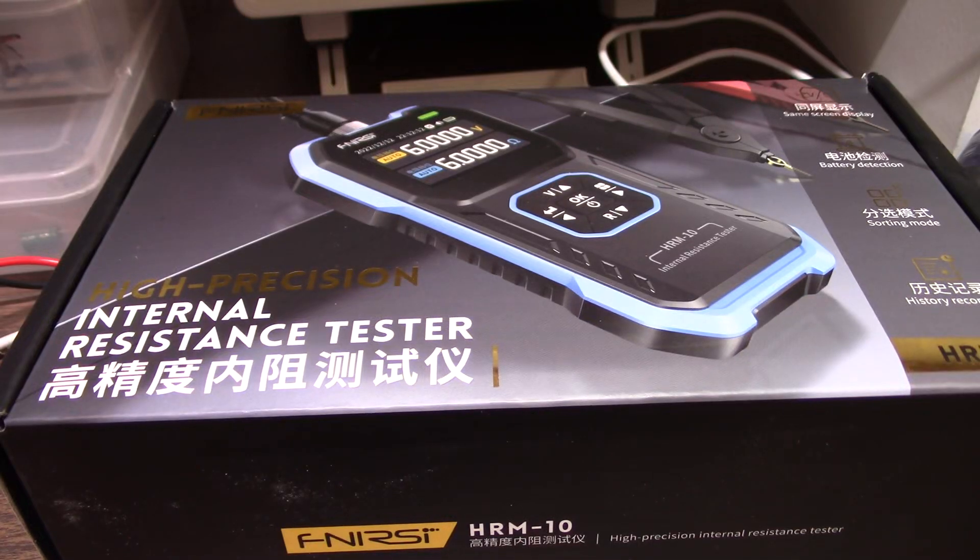Greetings everyone, and welcome back to the bench. Today on the bench I have another review. I can hear it already - he's doing another review. But I think you might like this one. I certainly do. I think it's an interesting product.